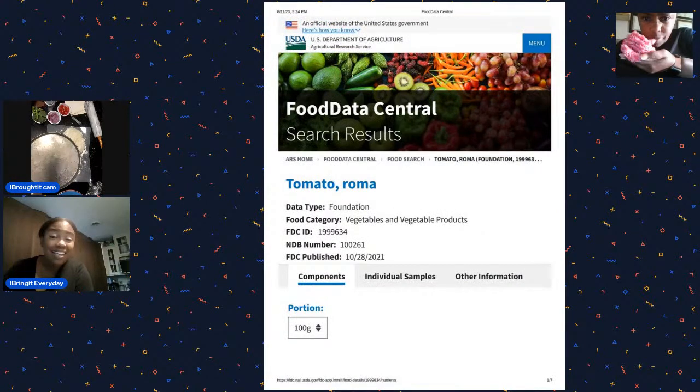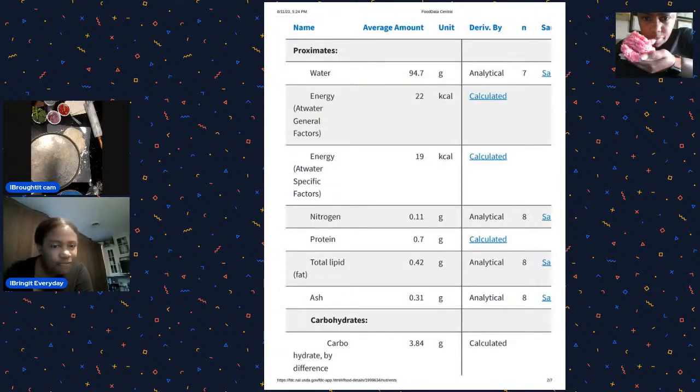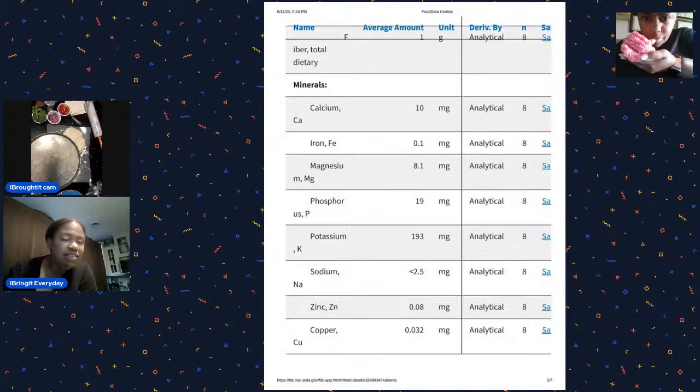The food of the day is the tomato! I'm showing the USDA website - I put the link in the chat. It gives you nutritional values for about 100 grams of whatever item. This is the Roma tomato: about 22 calories for 100 grams, which is not that bad. And these are all the nutritional things in the tomato - minerals like calcium, magnesium, potassium, sodium, zinc, copper. You're getting all kinds of minerals when you eat a tomato. Plus vitamin C, riboflavin, vitamin B, folate - the tomato is a decent nutritious item.